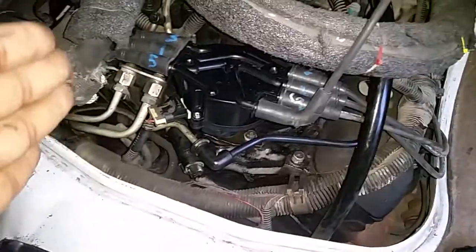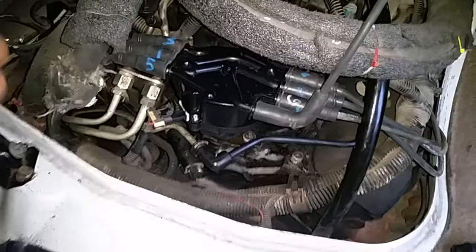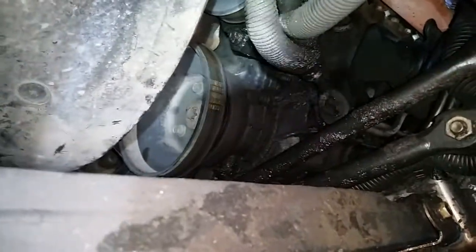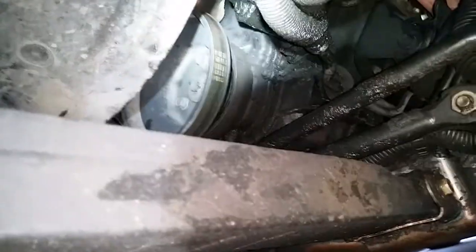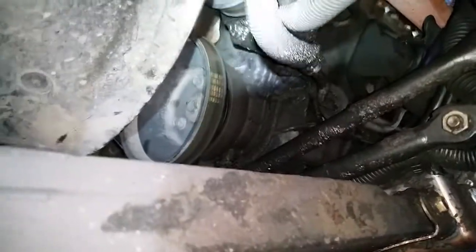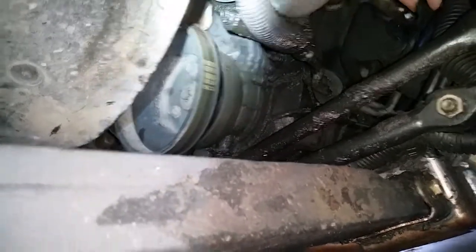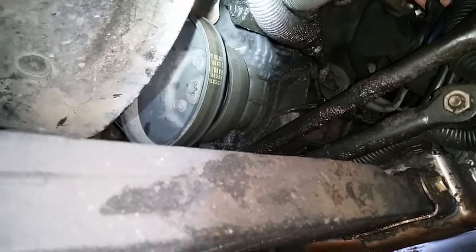Most likely, when you lined up the crank — I'll show you the crank real quick — you came down here and lined up these notches for top dead center. But just because you did that does not mean you're at top dead center of the compression stroke. It's possible you're at top dead center of the exhaust stroke.